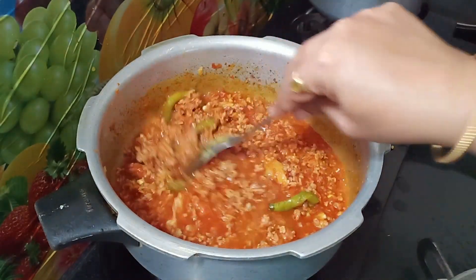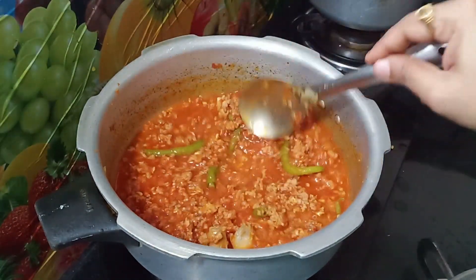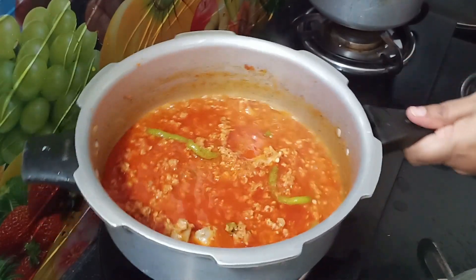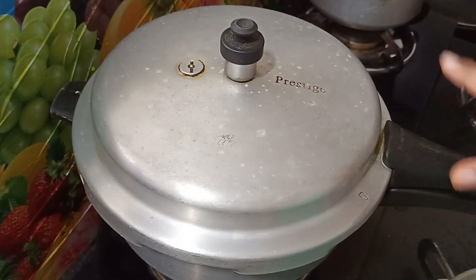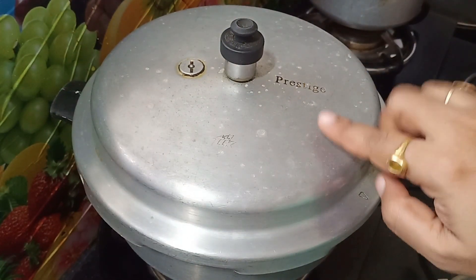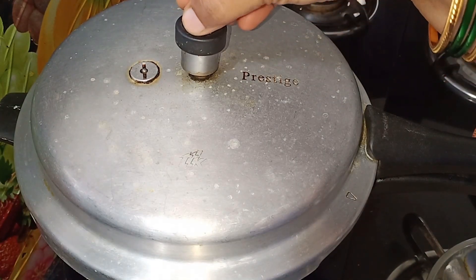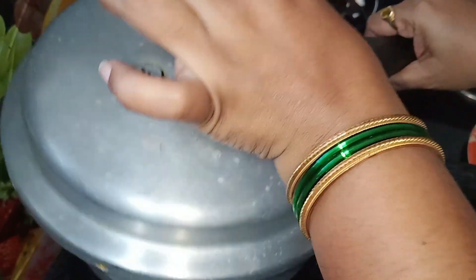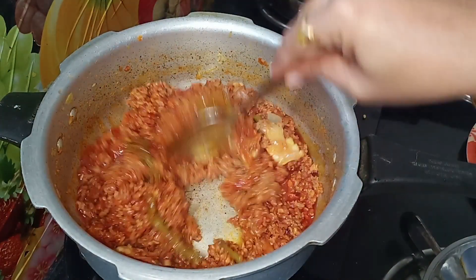We will add water to the bottom. Now for the bottom, we will get lots of water — you can adjust the quantity. You can use 4 whistles. You can use the pressure. You can add a half glass of light water.